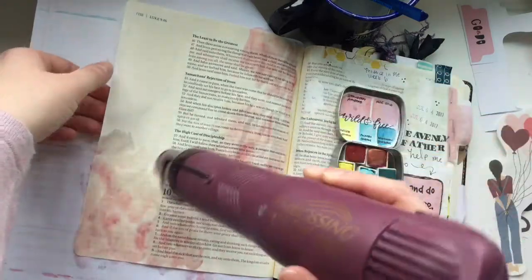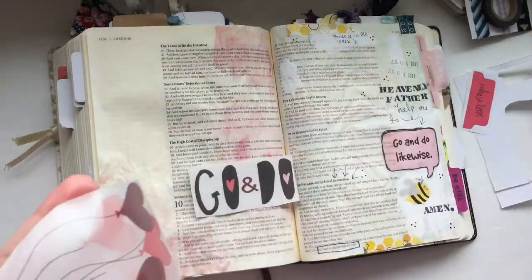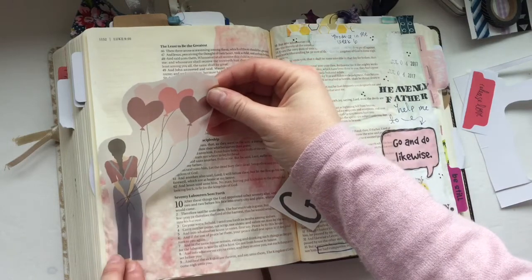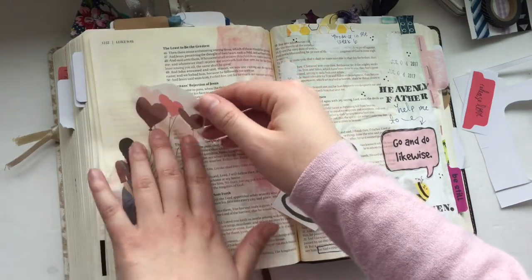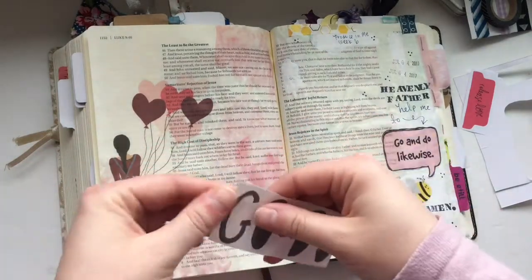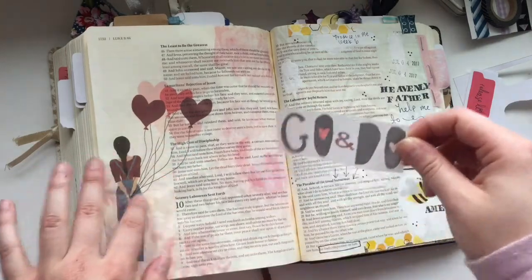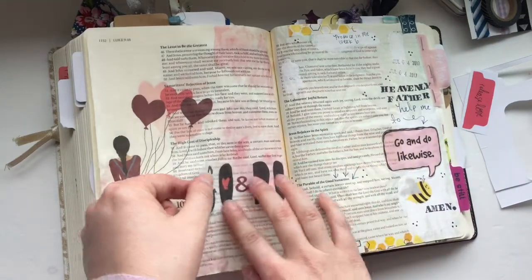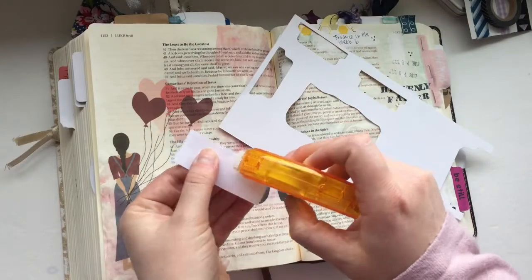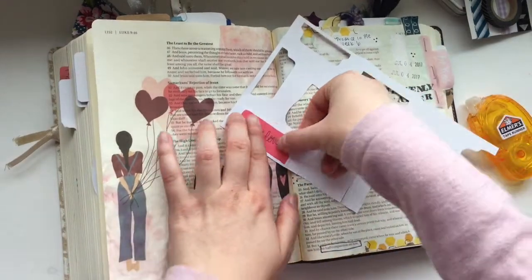I'm putting a watercolor wash on the backdrop, and I've printed these elements on sticker paper. When you have a big sticker piece, you have to be careful — start at the bottom or one end and then lay the rest down so it doesn't wrinkle and mess up your page. The girl in overalls carrying balloons really represents the hard work that comes from loving your neighbor. In Luke 10, in the parable of the Good Samaritan, Jesus tells the man to go and do likewise, so that was the main theme — love is really hard work and we should be going and doing likewise to spread love.